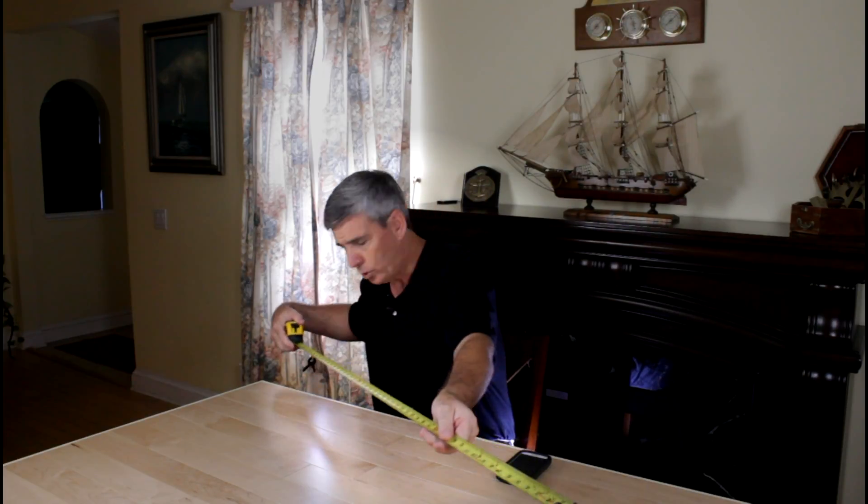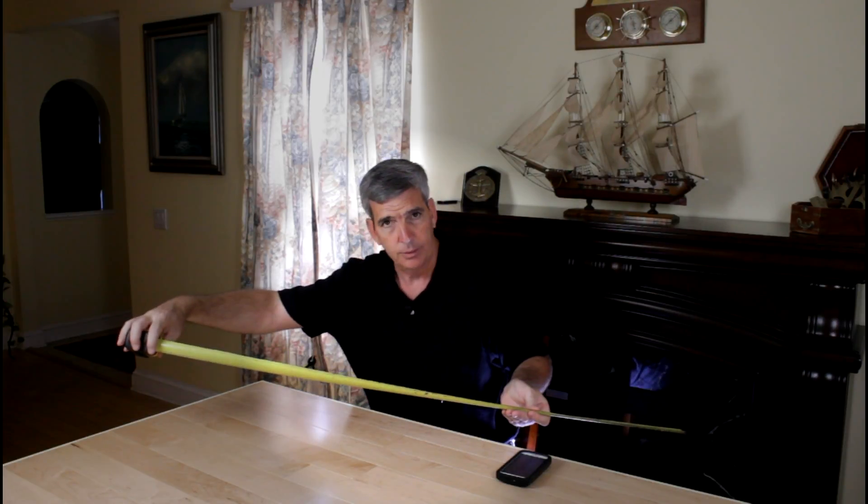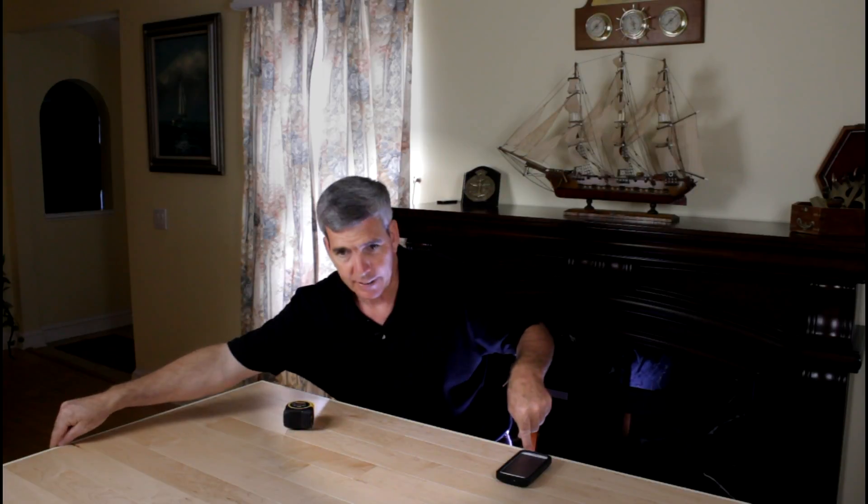If we did that over in that corner, then we could run a diagonal from that corner to this corner. If these two diagonals are equal, the whole rack — whether it be a wall or a bookcase — would be square. If not, all we do is adjust these two legs back and forth until that diagonal equals five feet.